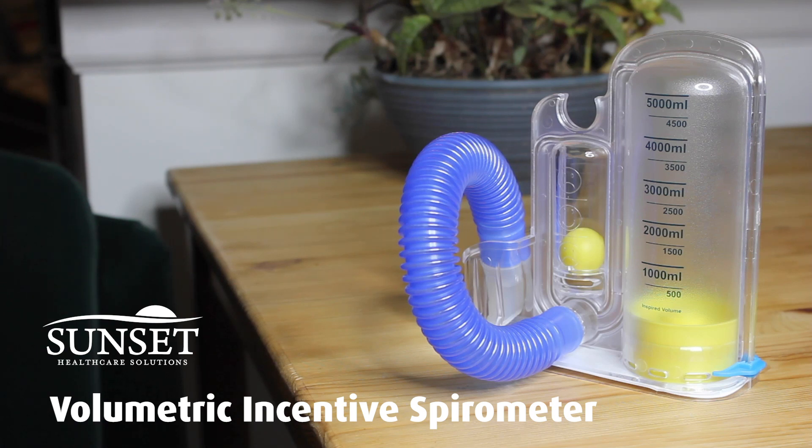Welcome! Sunset's Volumetric Incentive Spirometer is a device that helps you monitor and perform your own breathing exercises.